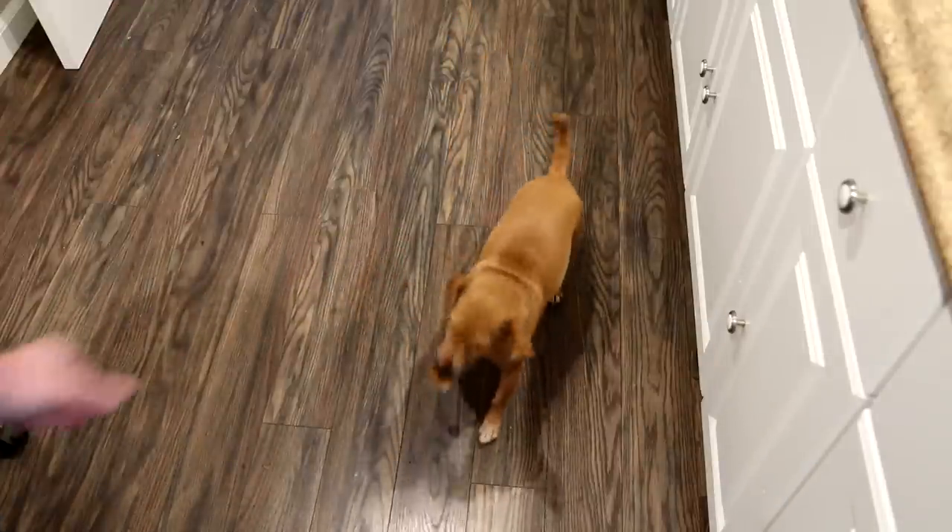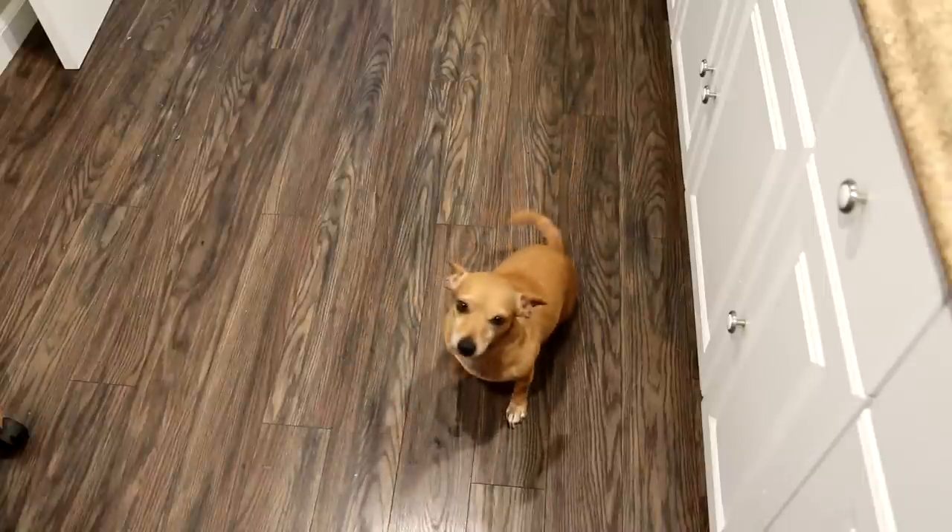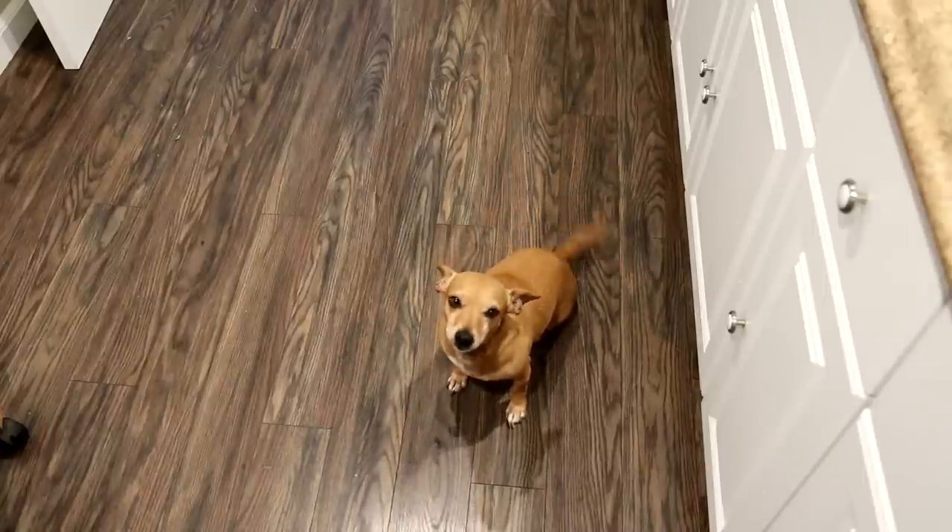She likes that skin! It wasn't quite crispy enough for me, but she liked it. So that cooked for two hours on high and I think that was just about right.